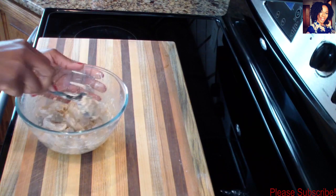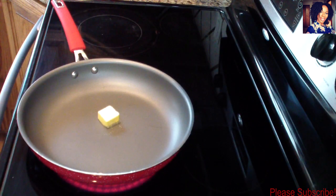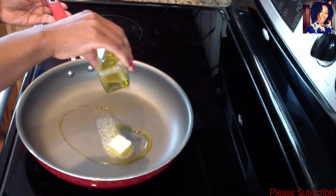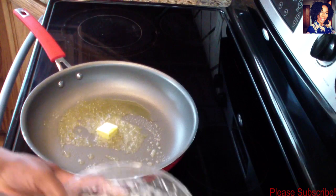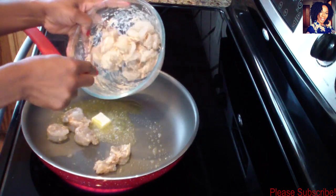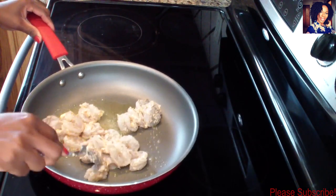I'm going to set it to the side and meanwhile go ahead and cook my pasta. With my stove set to medium-high, I'm going to put in my butter and then add just a little bit of the truffle oil - I added a bit more than I wanted, but okay. Now go ahead and take your shrimp and put them in there.